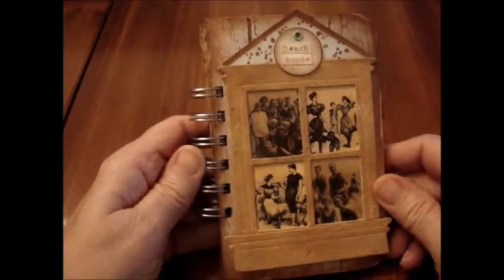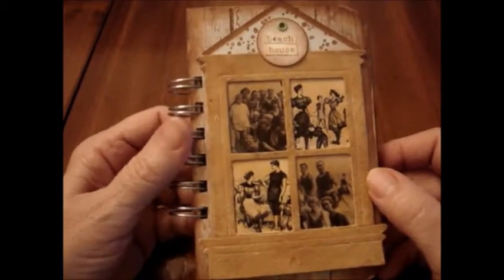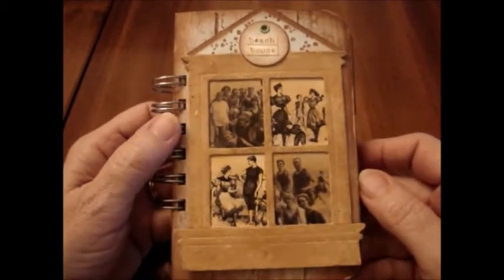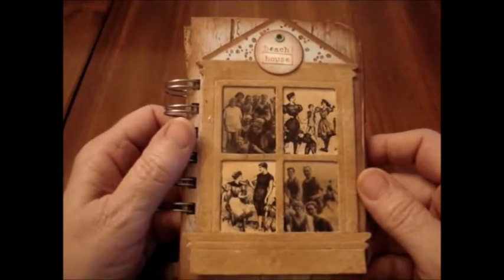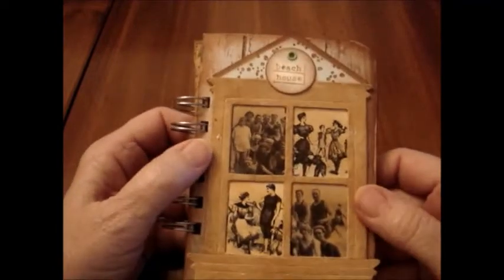Hi, this is Elizabeth from allthingspaper.com and I'm going to show you a little mini that I made. It's a combination mini journal and photo album — kind of combining the two together.